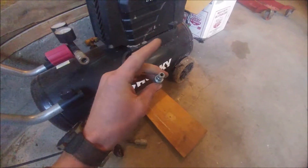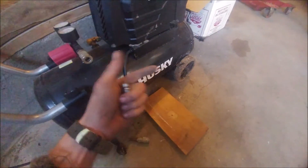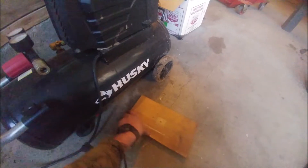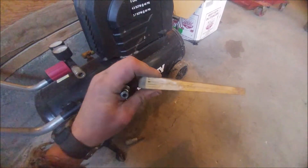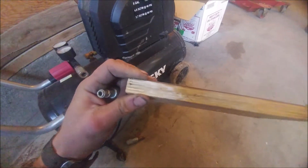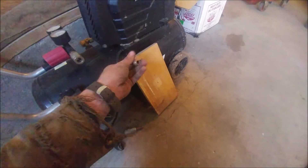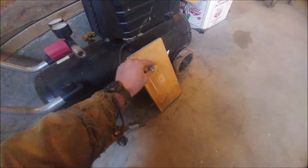You could also put a pressure gauge on there. What we're going to do is cut one out of this cabinet-grade plywood — there's a whole bunch of layers in there so it's not going to blow apart with 20 to 30 pounds of pressure. Then we'll do a little improvising to get that thing in there.